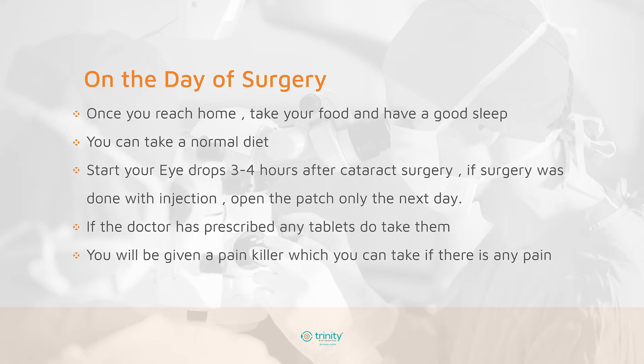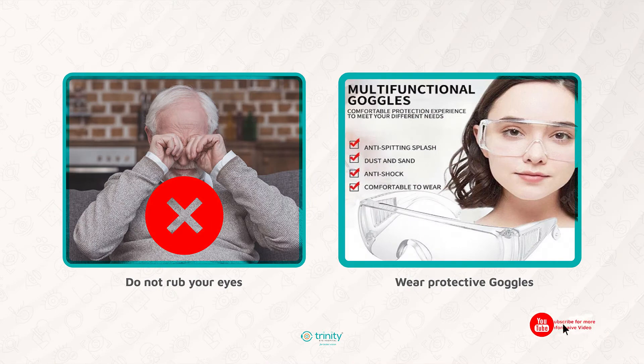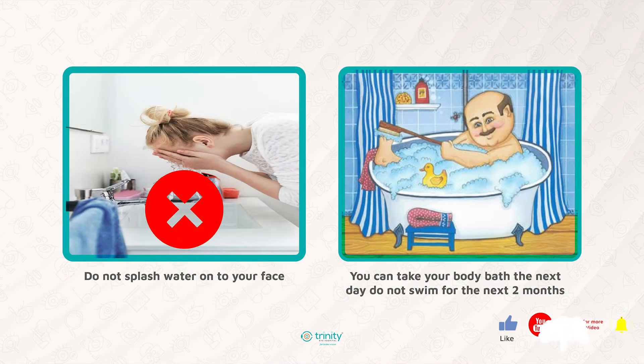The next day, clean the eyes with the special wipes provided from the hospital. Do not use any handkerchiefs or any other cloth for cleaning the eye. Once cleaned, wear the protective glasses given to you. Do not rub your eyes. Do not splash water onto your face. You can take your body bath the next day, and a head bath is to be taken as instructed by the hospital.